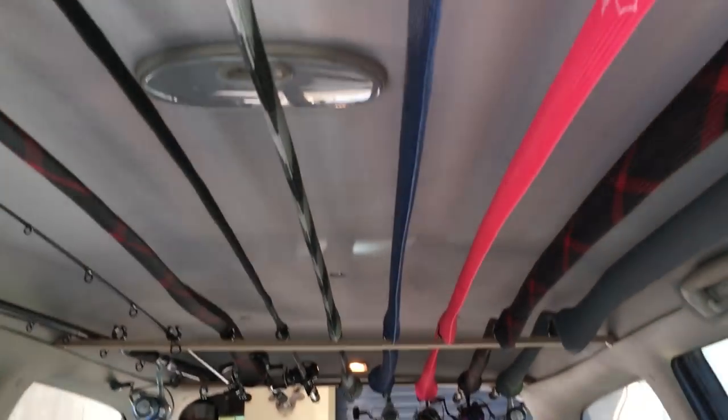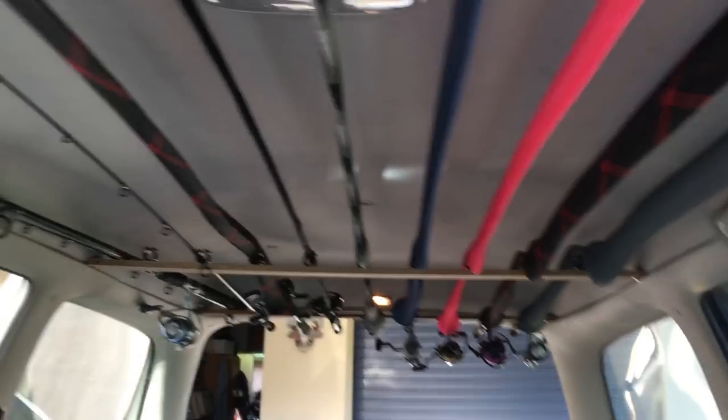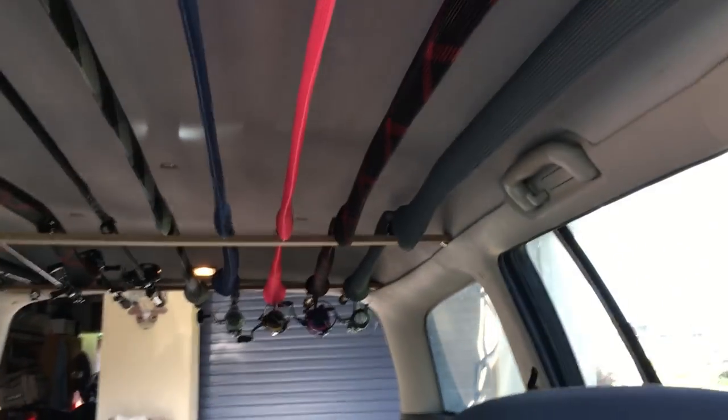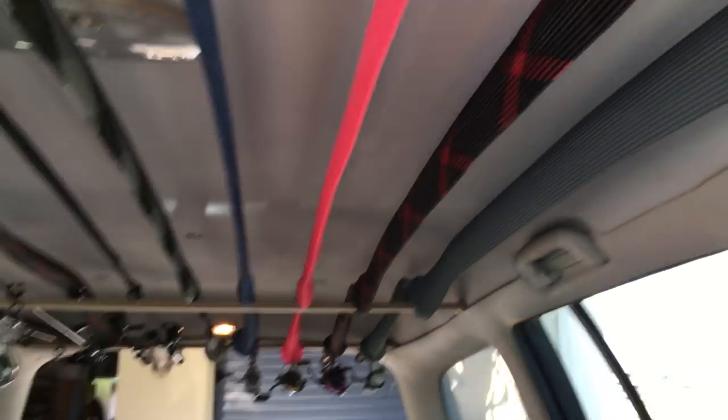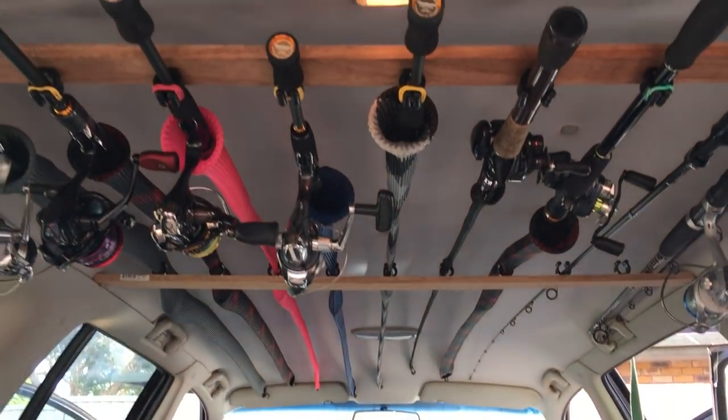There you go guys, all finished — nice rod holder for the roof of your car. Got nine rods up there, can take one more, and you can probably squeeze some more in as well. Got rod armors on all my rods just to protect them — sometimes if you've got reels on them they swivel while driving and the last thing you want is scratching. Thanks for watching guys, hope you enjoyed. Hope I explained it all better than my last DIY video. Make sure to hit the like button if you like the idea. See you next episode.